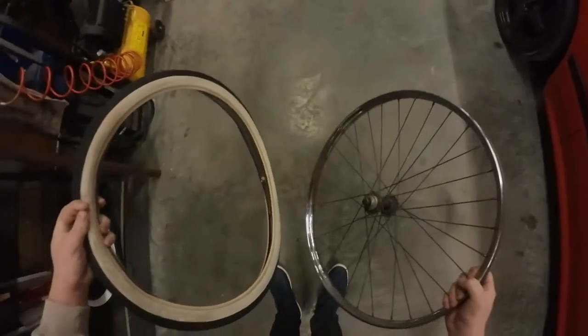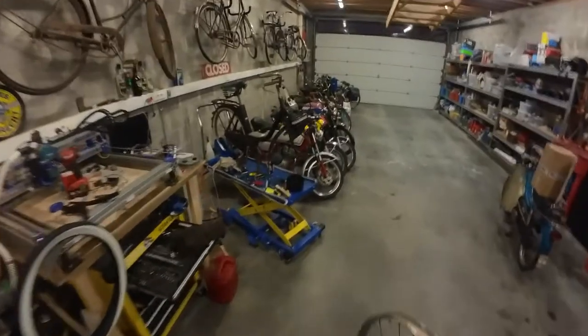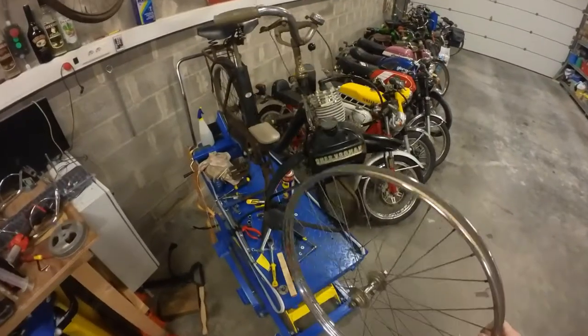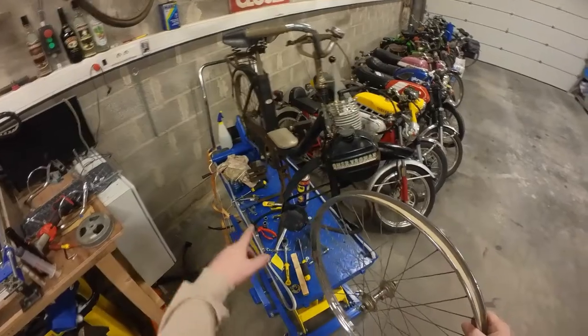So apparently I have the wrong tires — ordered them wrong. Apparently there are two models of this Solex, one with 19-inch wheels and one with 24, and I've ordered the wrong ones. So I'm going to just remount this front rim in the bike and we'll have a look at the kickstand.